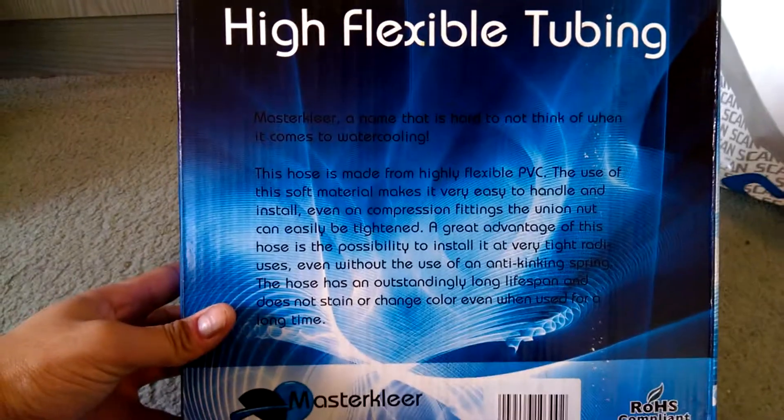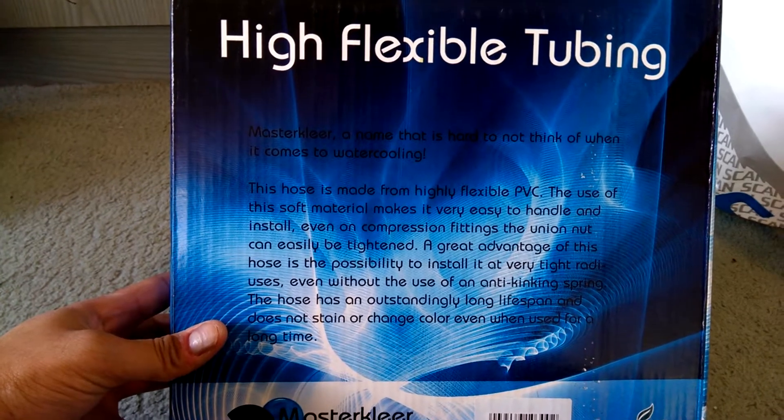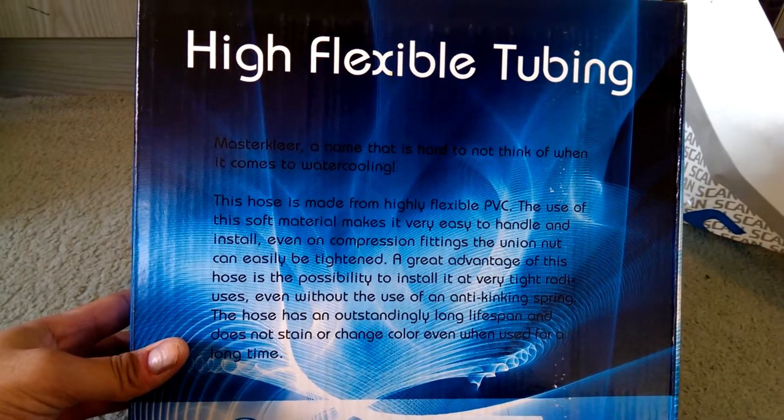And then we've got some blurb on. This hose is made out of highly flexible PVC. Easy to handle and install, great advantages, all that kind of stuff. You can read that if you really want to.